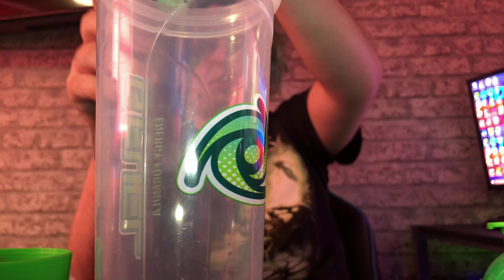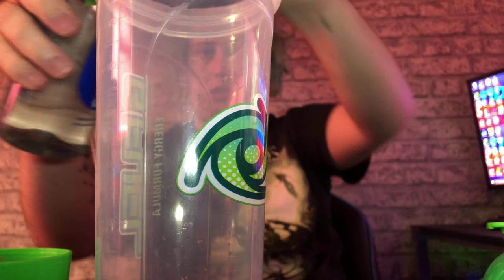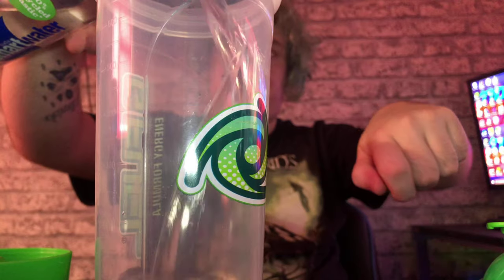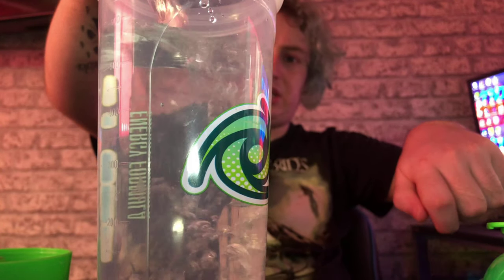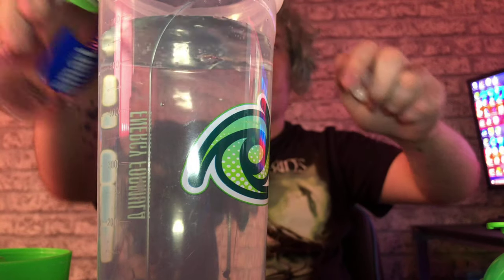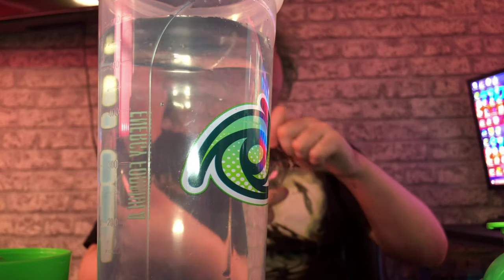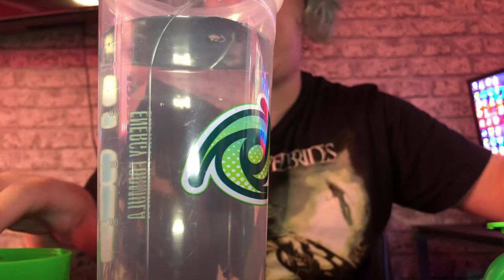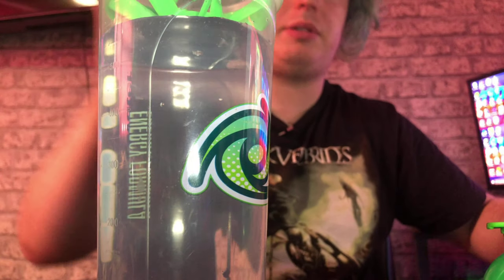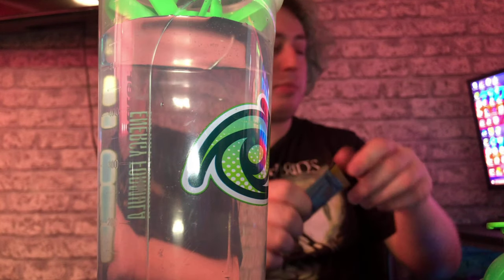I'm going to pour this water into the cup — yes, it is a G Fuel cup, a G Fuel shaker. I thought I'd use my big clear one today as I am thinking about buying another tall boy. I want another clear tall boy. Let's open the Tropicala.